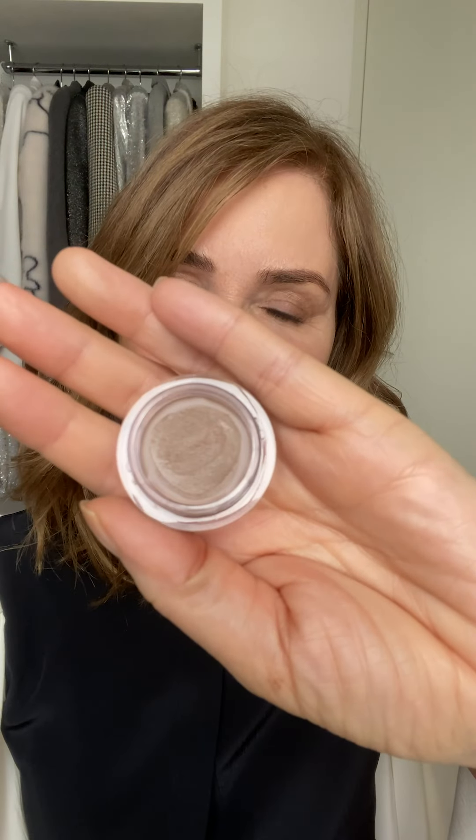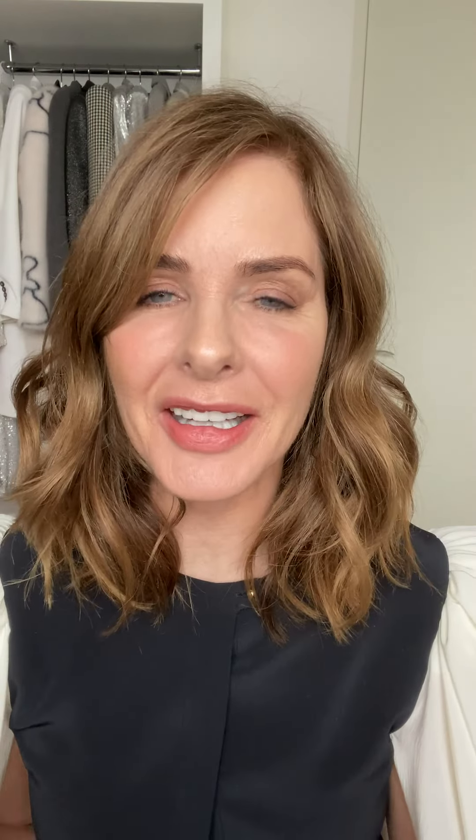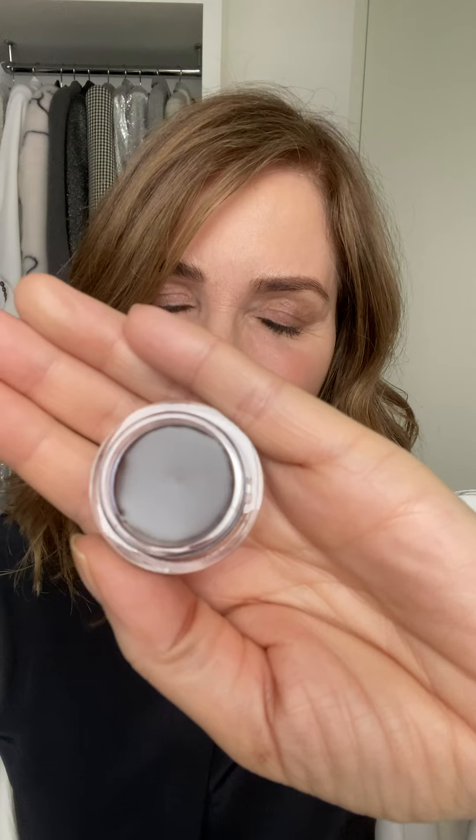Kate is a cool-toned shade named after one of my oldest girlfriends. Serena is our mid-toned shade, named after a girlfriend of mine with the highest cheekbones ever. And finally, Sophia for deep, rich skin tones, named after one of Lila's oldest friends.